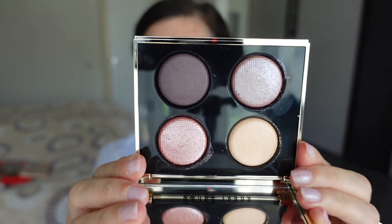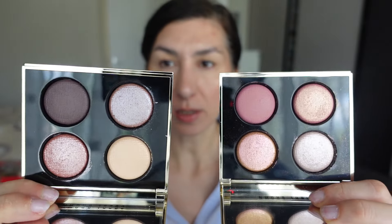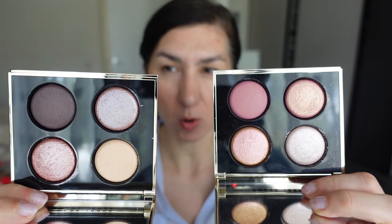Now without further ado, let's get into the shade Starcrossed. Starcrossed seems a little bit of like a smokier, cooler toned palette. Because Milky Way, even though it has some cooler elements - for instance, I think the shade Lunar is very much a cooler toned eyeshadow - these two are definitely on the warmer side. So overall, I wouldn't call Milky Way a very warm toned quad. But when you compare it with Starcrossed, you can definitely tell that Starcrossed is just a little bit cooler and smokier in tone.